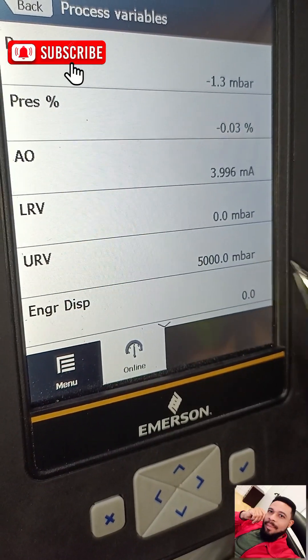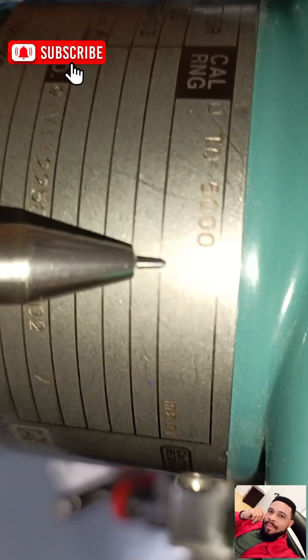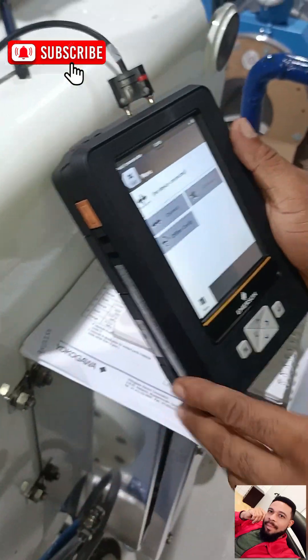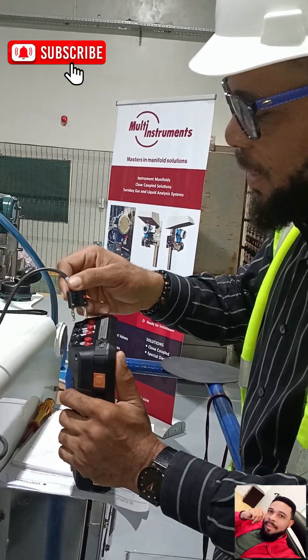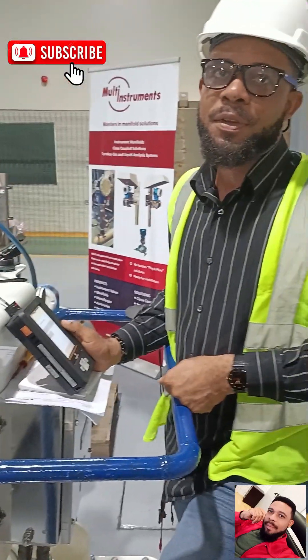This is a 5000 millibar transmitter, which we can confirm by zooming into the transmitter — you can see the calibration range is 0 to 5000 millibar. So this is how you can connect your HART transmitter to a Trex device. It's very easy — all you need to do is know the right steps to take. Thanks for watching this video and stay tuned for my next updated video. Thank you.